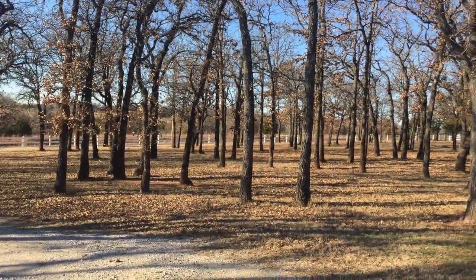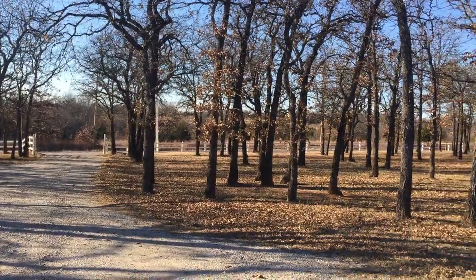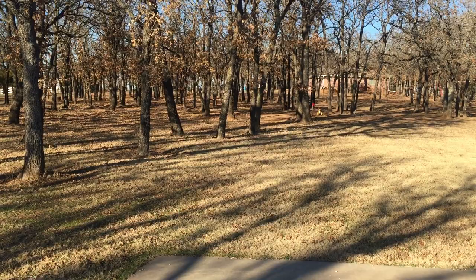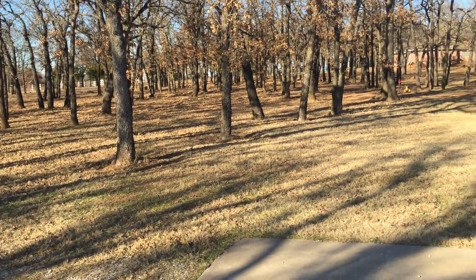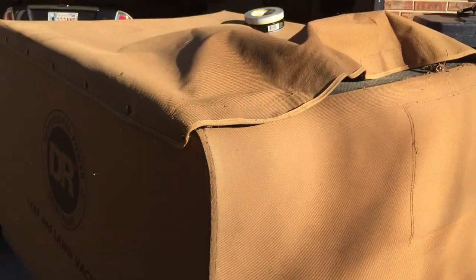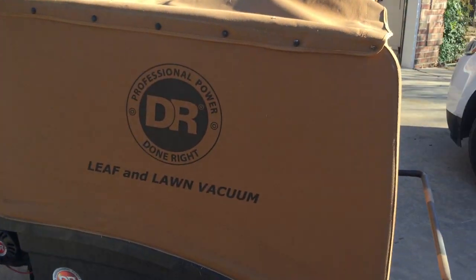I don't know if they figure nobody's going to use it for anything but picking up leaves. You can see my land here — it's just a small section. I've got five acres of all exactly like this, and there are literally billions of acorns on the ground. I'm going to be picking up acorns and tiny little sticks. I guess if you're picking up leaves off a perfectly manicured golf course with absolutely no small debris, you'd be alright.